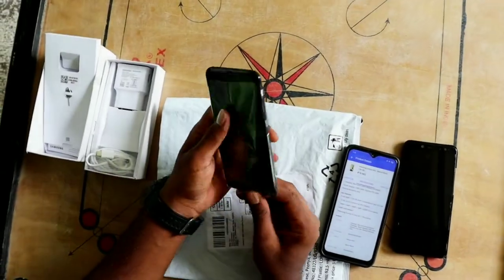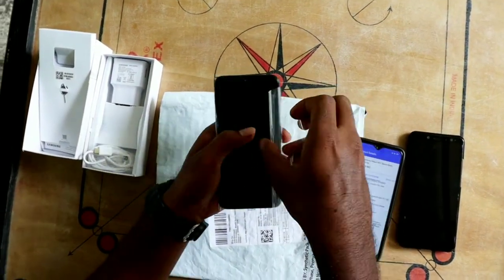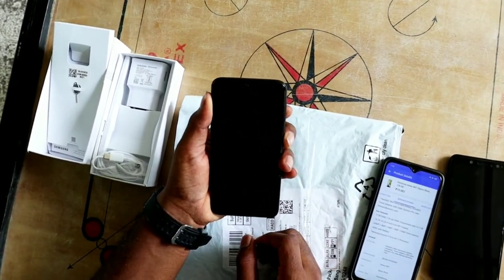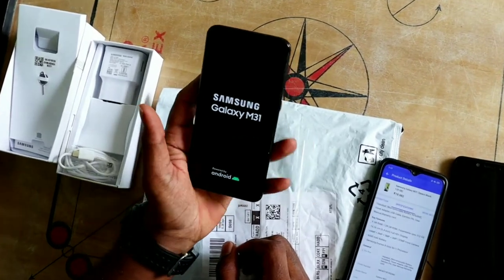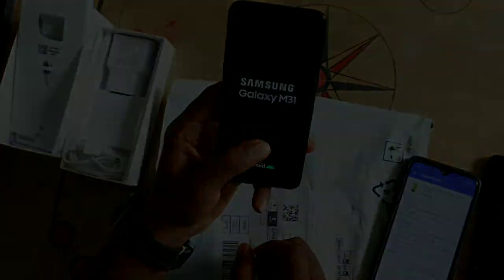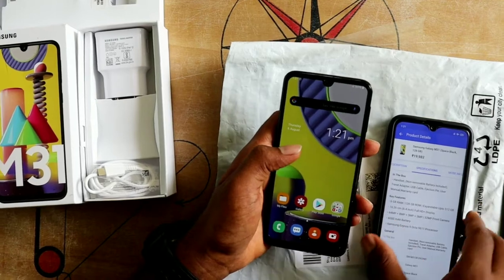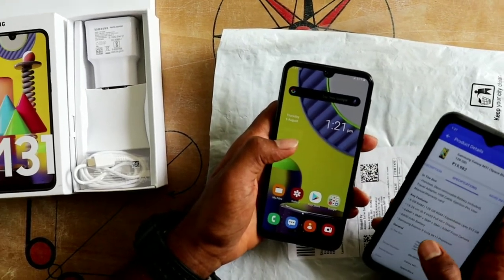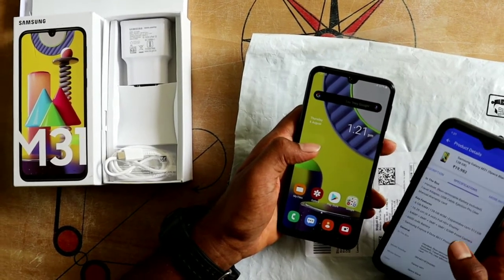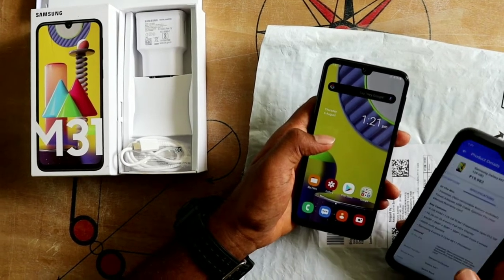Let's open our phone. Samsung Galaxy M31. Let's open our phone. This is the 6GB RAM and 128GB ROM variant. It also supports an extra memory card. This phone supports up to 512GB external storage.